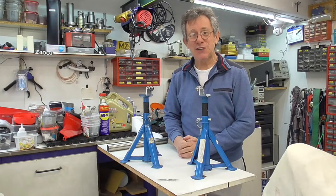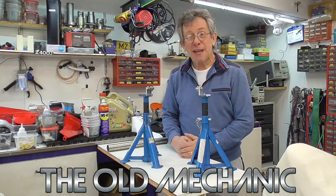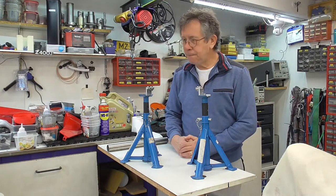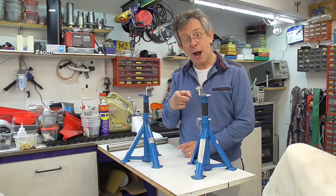Hello, this is the old mechanic. Today I'm going to show you how to make your own tools. These are simple tools. You can make it yourself and I'm going to show you how.